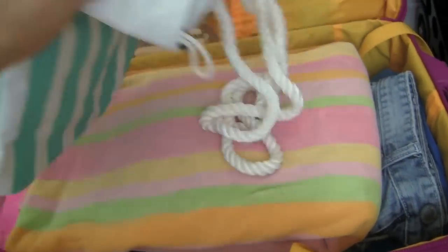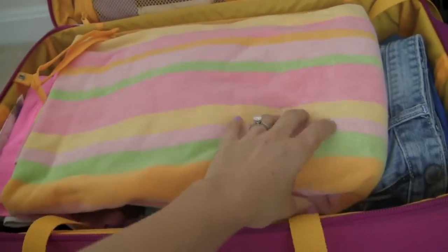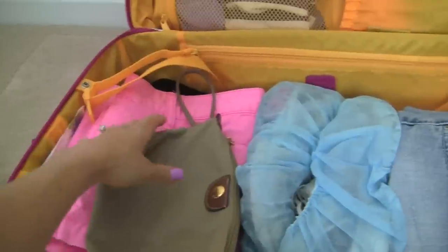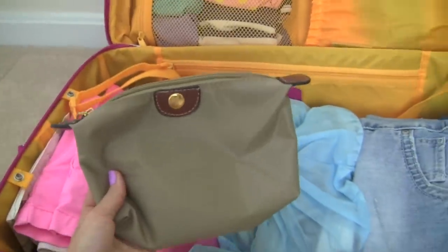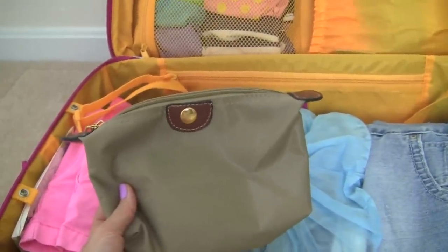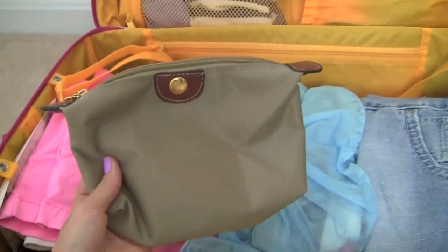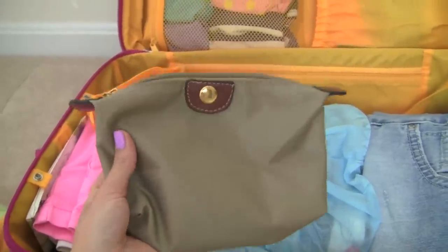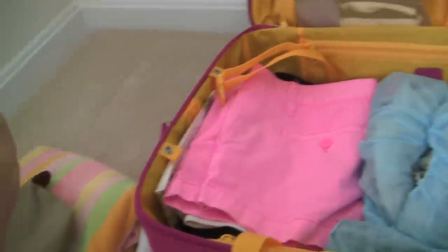So let me show you what's underneath. I have the beach bag, then I have my beach towel. And then underneath I have a little clutch bag. Whenever I'm on vacation, I don't really like to carry heavy stuff like a heavy purse. I like to just carry a small bag so it's nice and light. So that's the bag I'll be carrying for the week.